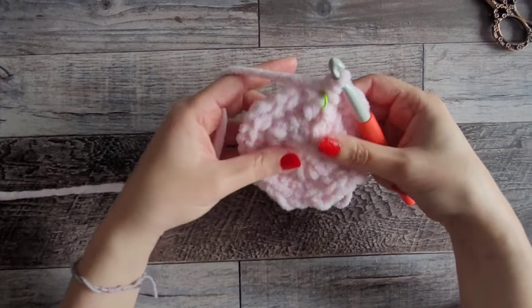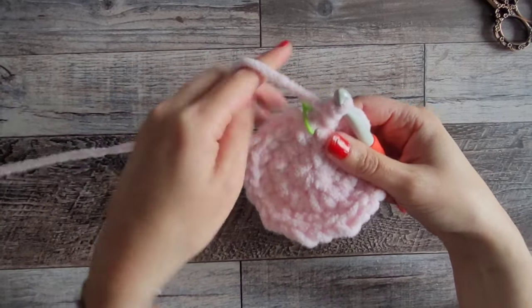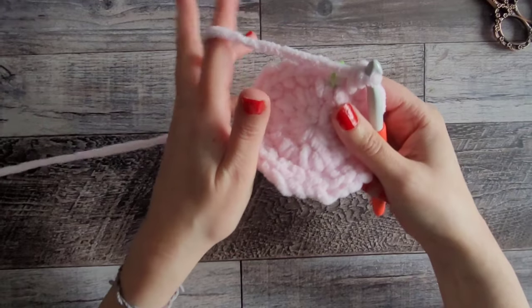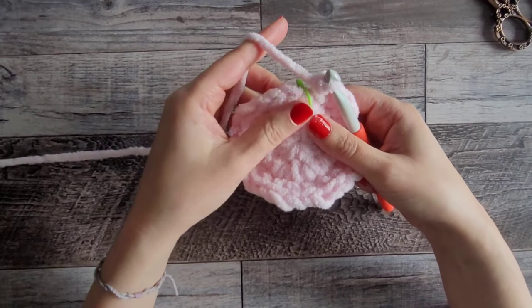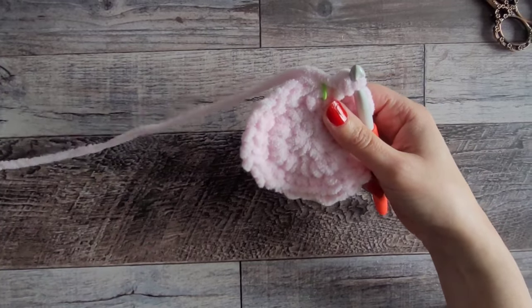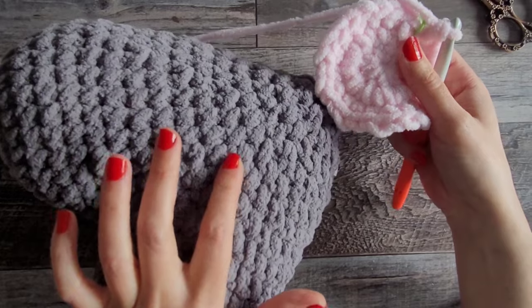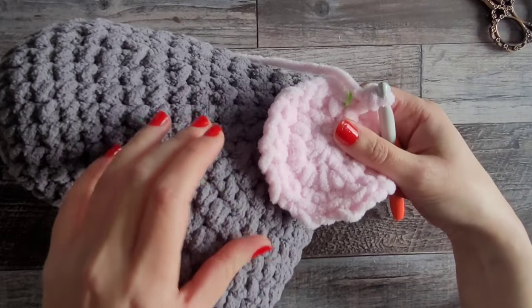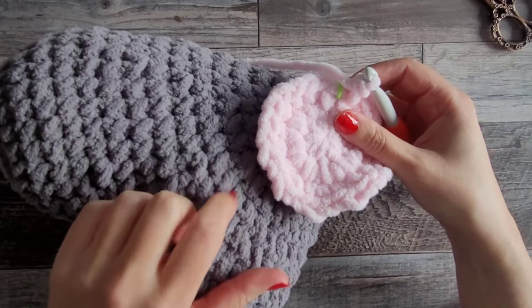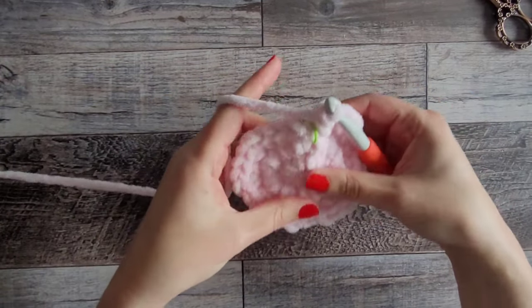At the end of round 3 you should have 30 stitches. This Bernat Baby Blanket is so soft — I always interchanged it with regular Bernat Blanket yarn and thought they were pretty much the same, but this is so much softer. If you can get the baby blanket yarn it's so smooth to work with — the regular Bernat Blanket is more coarse.